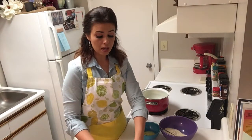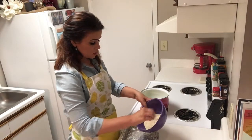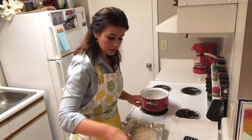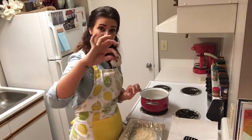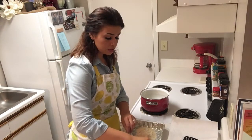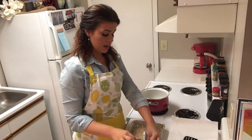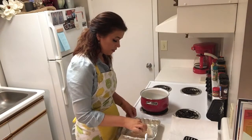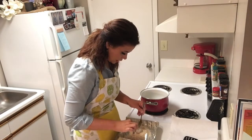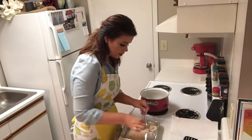Now we're going to take a pound of de-veined peeled shrimp and put the dry ingredients into a shallow pan. All you're going to do — the shrimp still have the tail on, that's just how I chose to do it — dip it into the egg mixture, then lay it in the flour mixture and coat both sides.